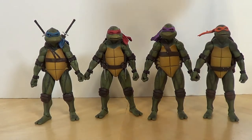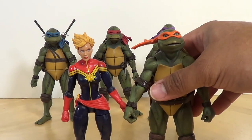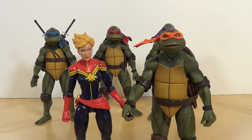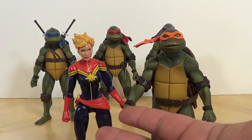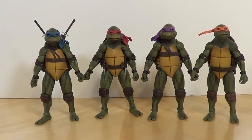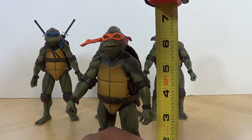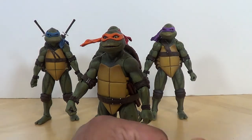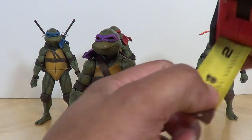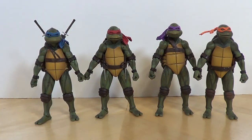Size comparison: I have a standard Marvel Legends figure here — Captain Marvel, because Captain Marvel is coming out. These guys are a bit taller than the six-inch scale figures. The turtles really should be shorter — they'd be in a five-inch scale — but they're in the 6.5 to seven-inch scale. Let me measure Mikey specifically. These guys come in right at about 6.5 inches. I think Mikey's the shortest one and Donnie's actually the tallest.